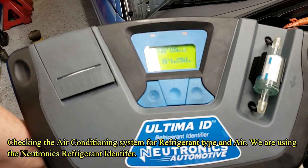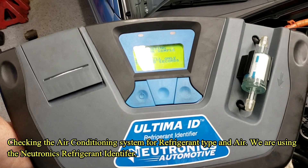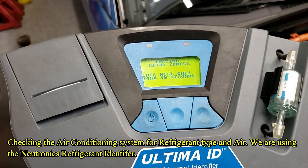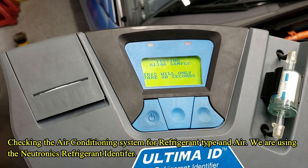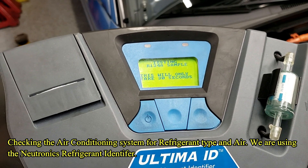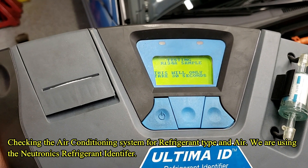Then we'll print it out. It really won't take all that long — sometimes less than 30 seconds. Now the big thing we're looking for is different refrigerants and air. If it has other stuff in it, we're not going to recover it — we have to go to a different machine to collect it.